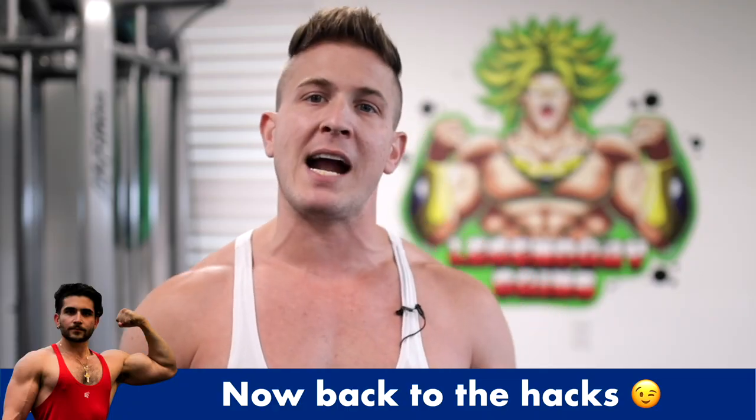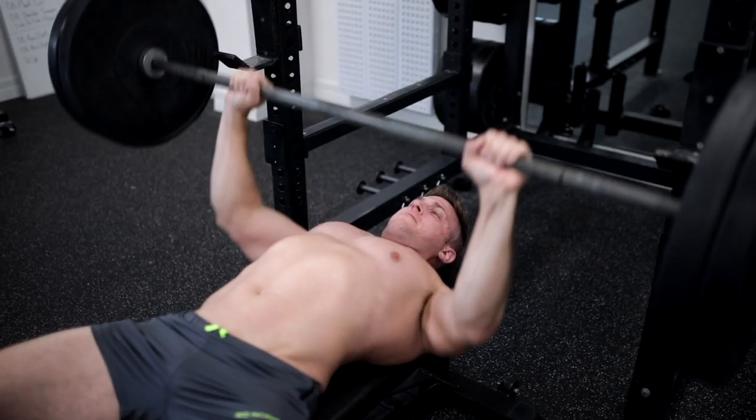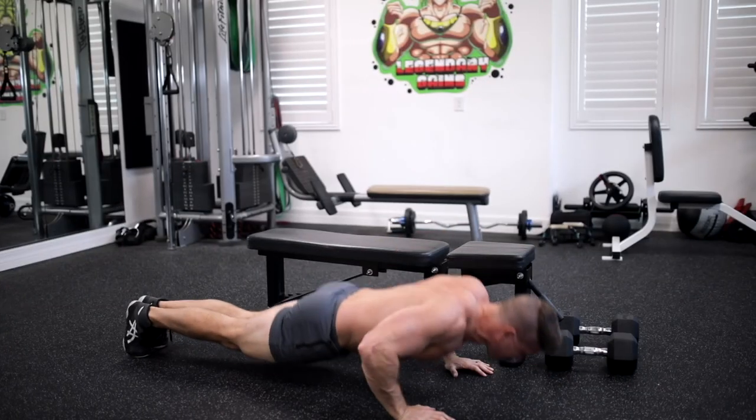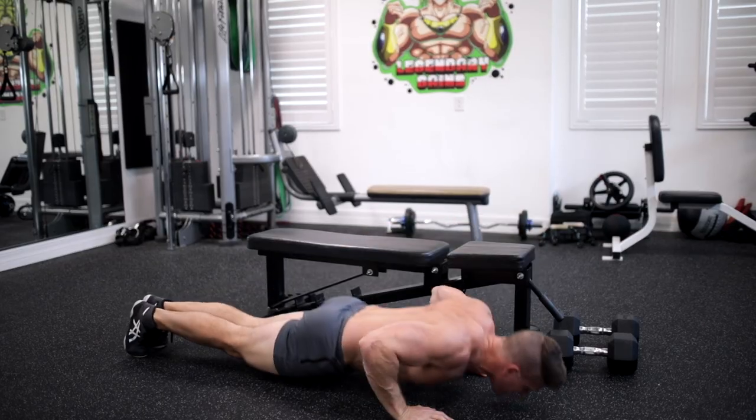It's also good to keep in mind that if you're pushing yourself hard enough on your working sets, you should fail after about 12 to 15 pushups when you superset them in. So when you're able to do more than 12 to 15, that's when you should introduce the harder variations of pushups.